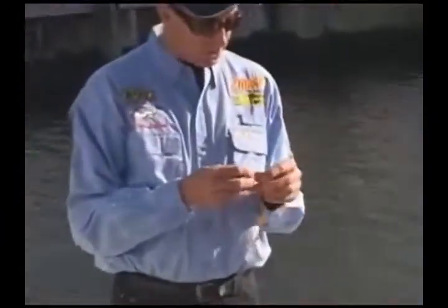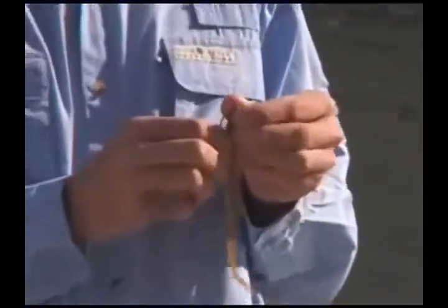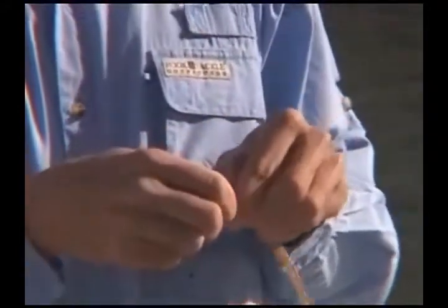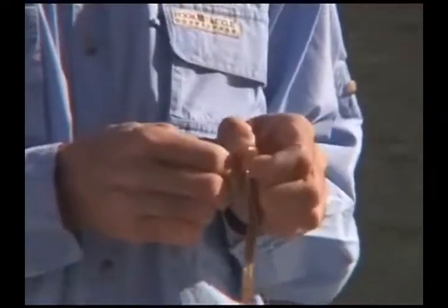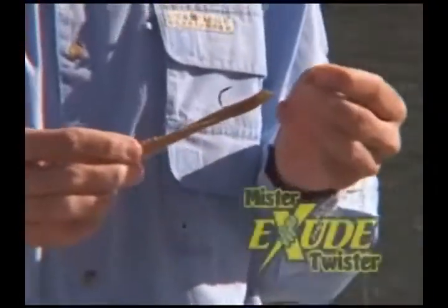These baits should be rigged just like a natural sandworm. Take the tip of the hook and put it through the top of the bait, go down about an inch, and then bring the hook back out. Then slide the bait back over the eye of the hook for a perfect presentation.